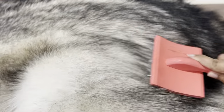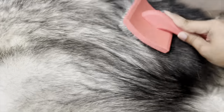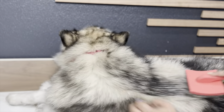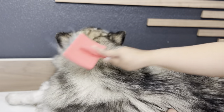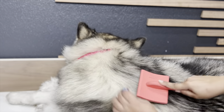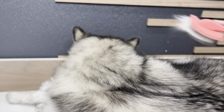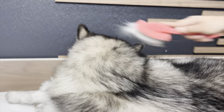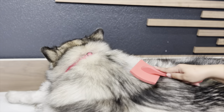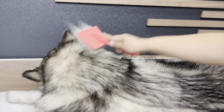Now it's springtime and they shed a lot. I have two Malamutes and I spend a lot of time brushing and grooming them, keeping their coat beautiful. If a product like this brush promises to cut my time in half and do the job better than what I'm currently using, I'm going to buy it, test it out, and see if it really saves me time. Then I'll let you know if it's worthy.